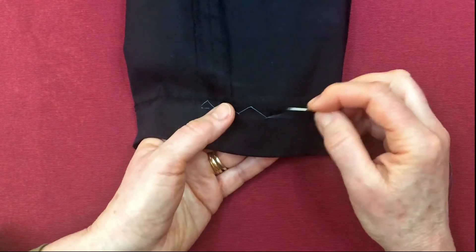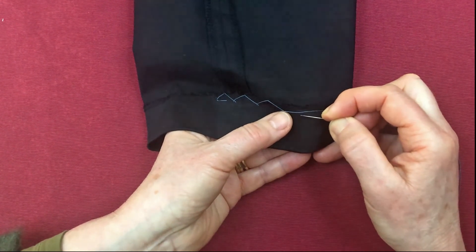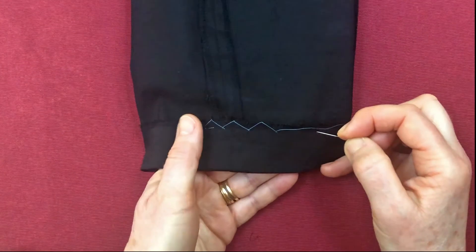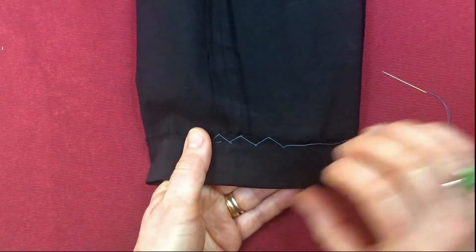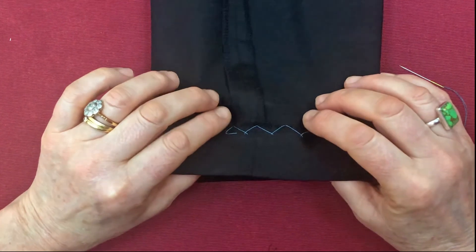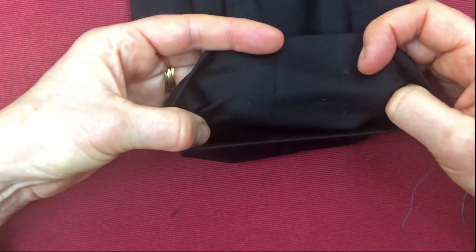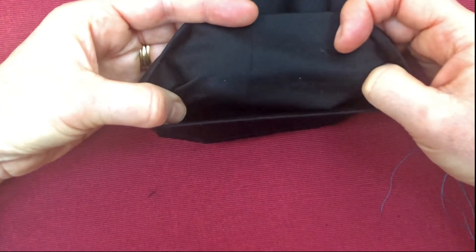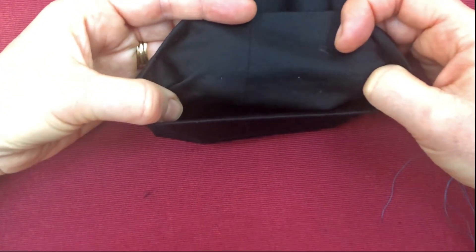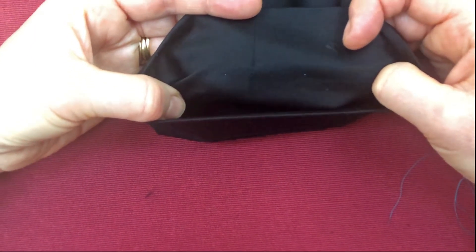When I've done the whole complete mend I would secure it on the inside fabric and trim. But meanwhile let's just have a look and see what it looks like on the outside, on the proper side of the garment. Even sewing with blue stitches, it's really difficult to see, and that's why this is such a good hemming stitch.